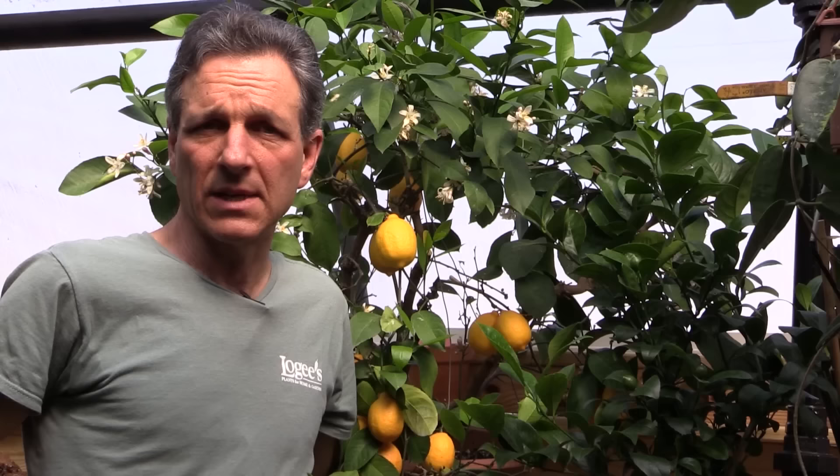They are also quite tolerant, as far as lemons go, to temperatures, meaning that they can take it colder than many lemons, even below freezing a little bit. But generally our recommendation is to grow them above freezing into the 60s as a nighttime temperature.